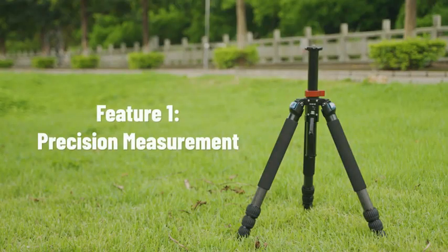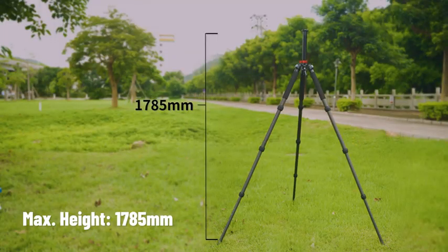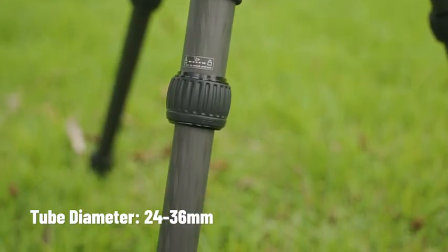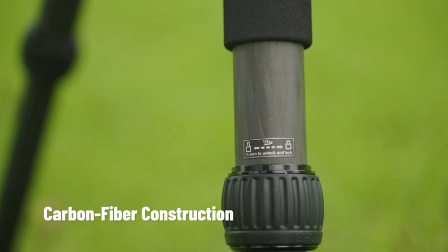Feature 1: Precision measurement. The Sirui R4214E tripod is tall, heavy, and stable, with a large tube diameter. The carbon fiber construction gives the tripod higher strength but lower weight.